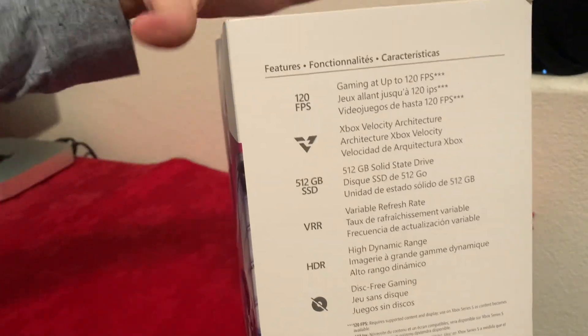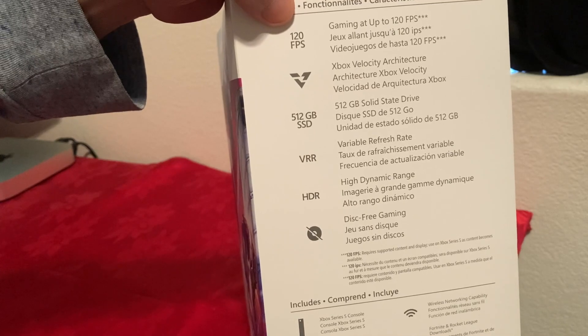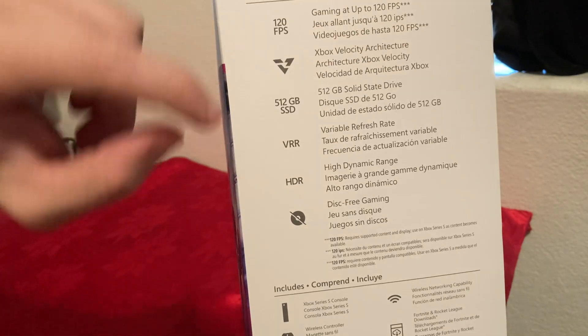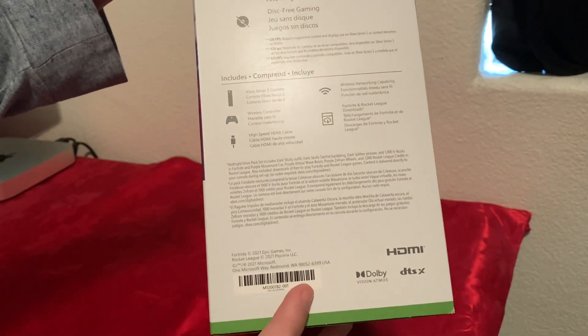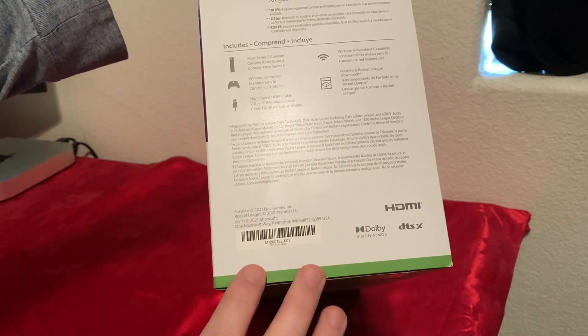Now let's go over the box first and then we're going to open it. On the right side of the box it says 120 frames per second, Xbox Velocity Architecture, 512GB solid state drive. Then we have variable refresh rate, HDR, and as I mentioned, disk-free. So this won't be able to use any disk. If you have Xbox One games on a CD, they won't work with this.